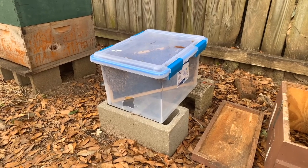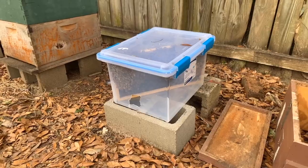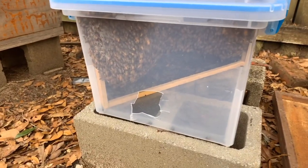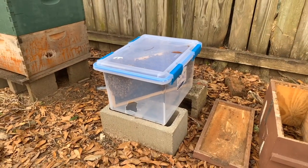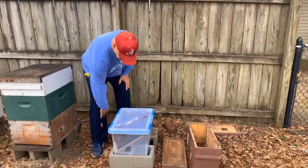She was concerned and we talked it over a little bit. She came up with this idea — she had this tote right here and she figured out a way to catch these bees. She put a frame in there and the bees went right in. We're gonna get them transferred into this new box right here.